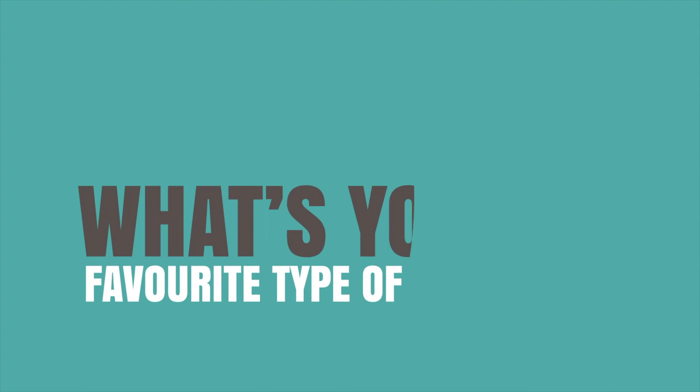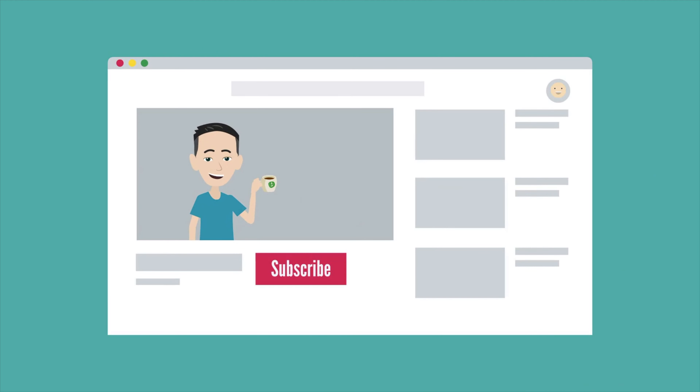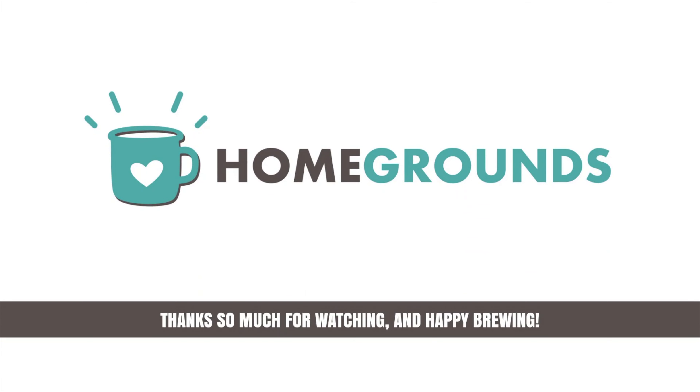What's your favorite type of roast? Leave us a comment and let us know. Hit the like button below if you found this video helpful. If you want to learn more about brewing better coffee, subscribe to our channel for more videos like this one. Thanks so much for watching, and happy brewing!